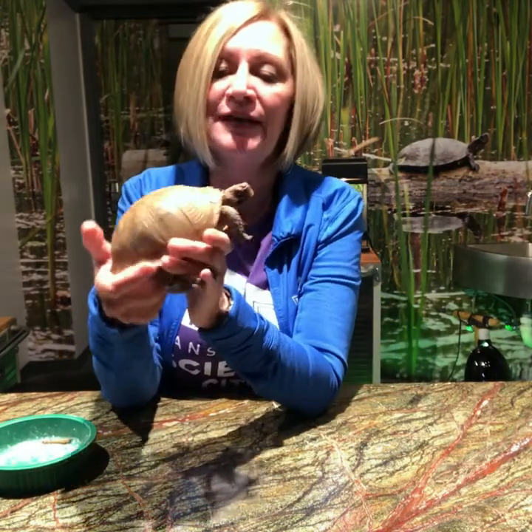Hello! Welcome to Science City's NatureWorks. We are bringing you NatureWorks at home and today we are going to focus on one of our resident ambassadors, our three-toed box turtle.